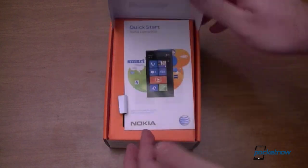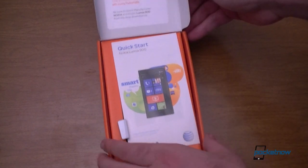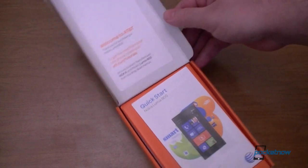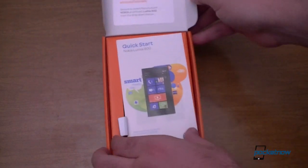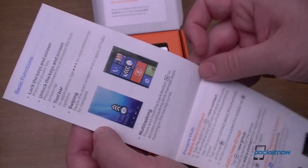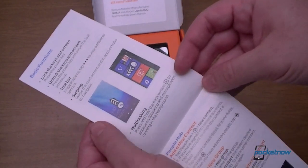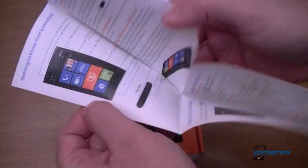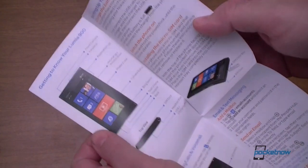Let's open it up. Over here we see 'Welcome to AT&T,' AT&T.com tutorials, and a quick start guide. This will teach you the basics, like how to swipe — that's good to have for new people.